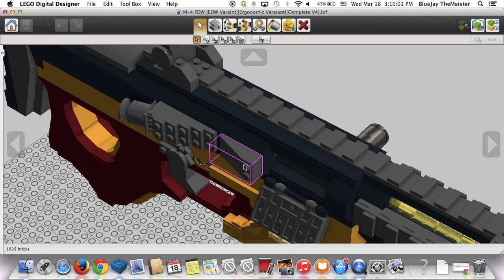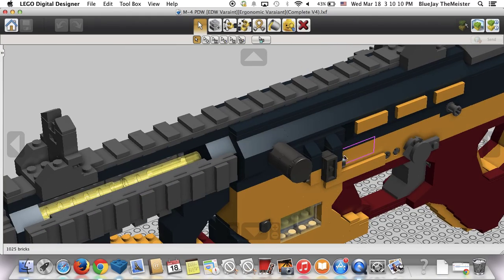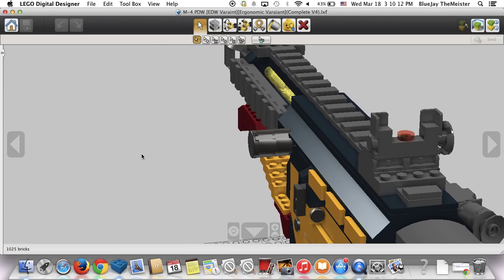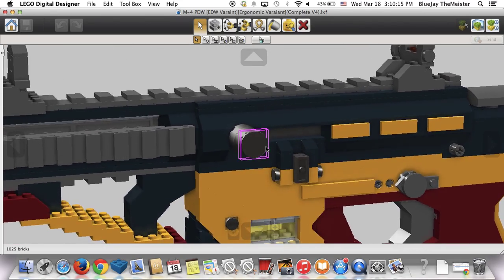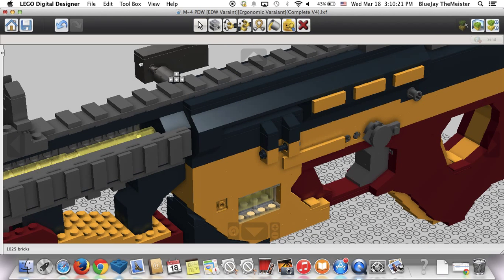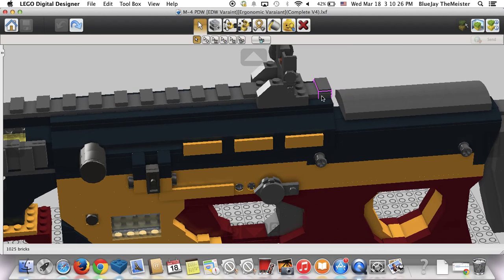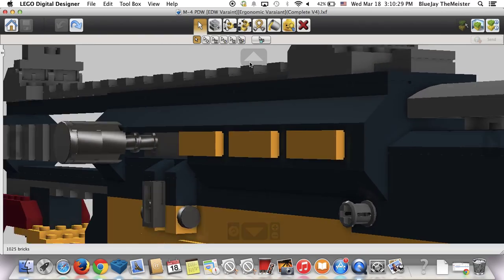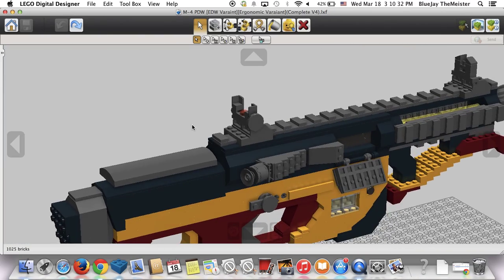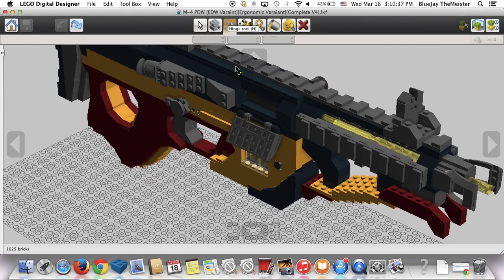We have a brass deflector and forward assist — which don't really apply to this model, but they still look really good so I'm leaving them on. There's a dust cover, which is always helpful, and a left-handed charging handle on this side, kind of like the Galil ACE. It's a nice simple bolt design, and there are small indent tabs on the sides of the receiver just to make it look a bit better.